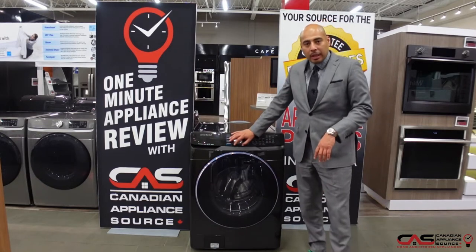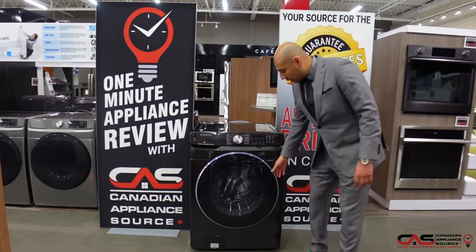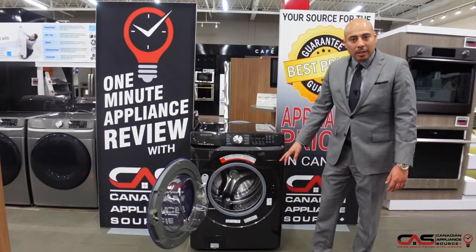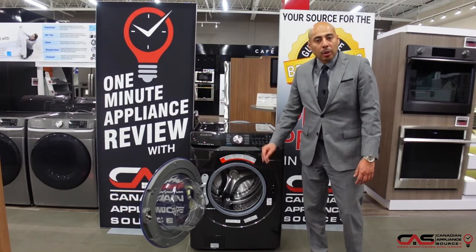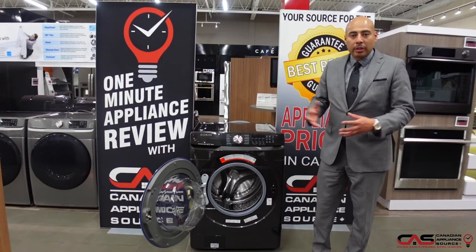We even have a steam cycle, which is great for deep penetration on larger wash loads. Nice stainless steel drum — you'll notice the texturing on the inside makes it easy to get good results. All those holes in there help with water extraction during the spin cycle, meaning it spends less time in the dryer, making it more energy efficient as well.